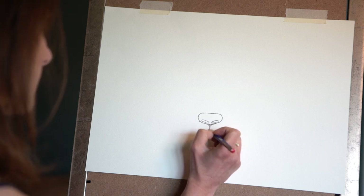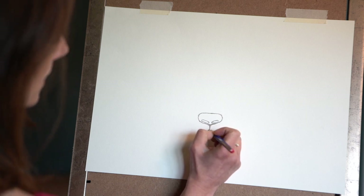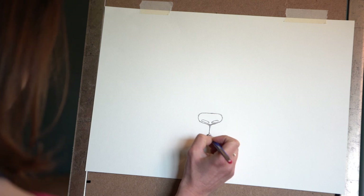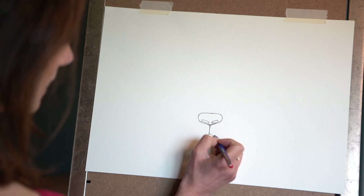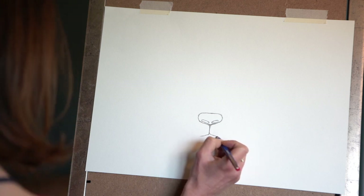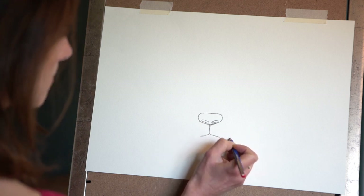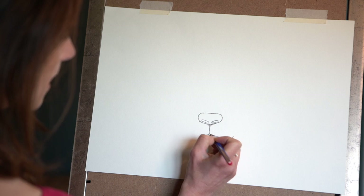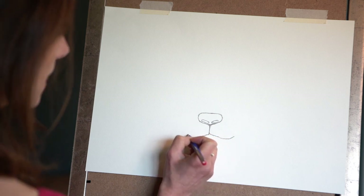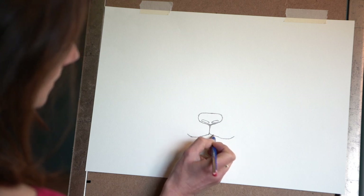We're going to bring a little line down now from that point and put his mouth in. It's up to you — you can choose if you want a grumpy panda or a happy panda. I'm going to do a little smiley panda, so my mouth is going to go up a little bit at the edges like that.